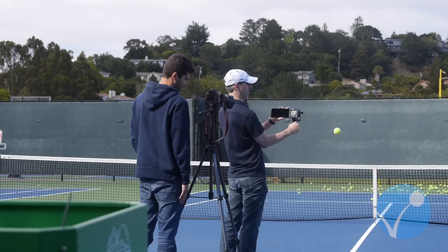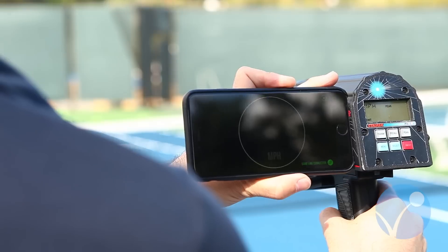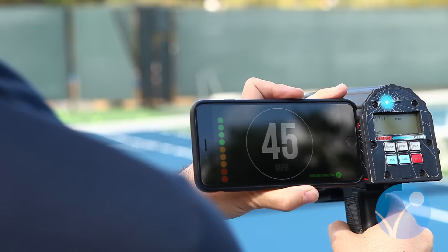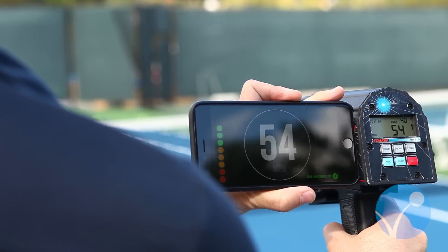Today we're going to show you how accurate Velocity can be — it's as accurate as a $1,200 Stalker 2 Pro. We're showing Velocity here now with a speed radar. It's been calibrated within plus or minus 0.7 miles per hour of this particular speed radar. We've set up Velocity over to the side, and we have a Stalker 2 Pro here in our hands.